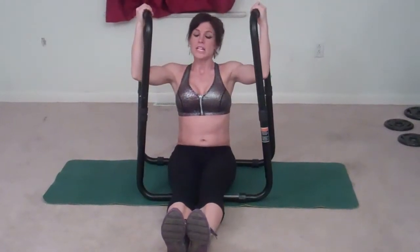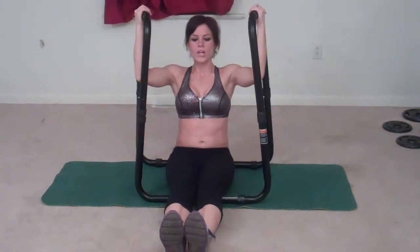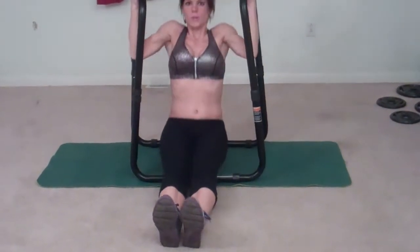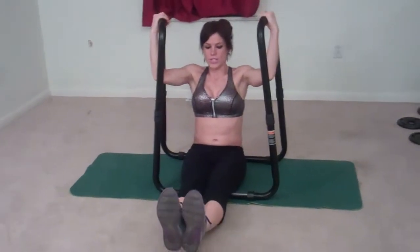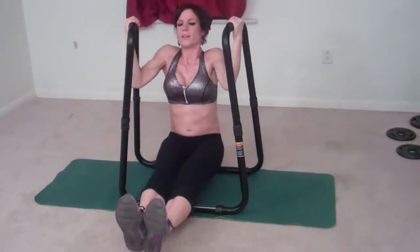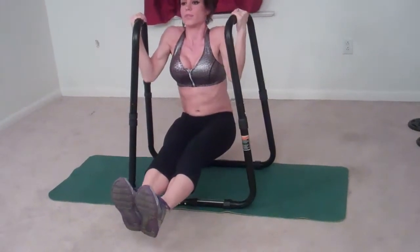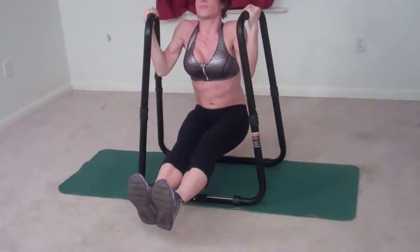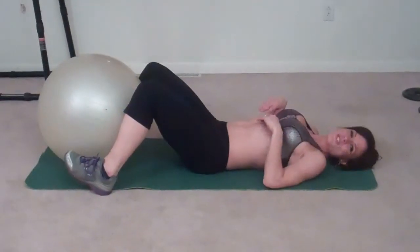Next I'm going to do L-sit pull ups. If that's too hard, you're going to keep your heels on the floor the whole time and pull up — that's one, two. If you can add the L-sit portion, you're going to lift your feet off the ground when you pull up — one, two, three.